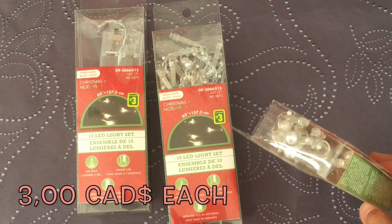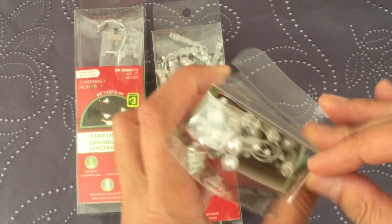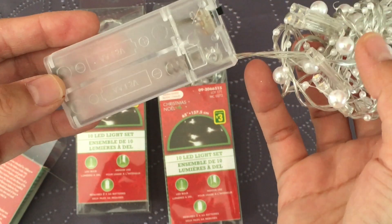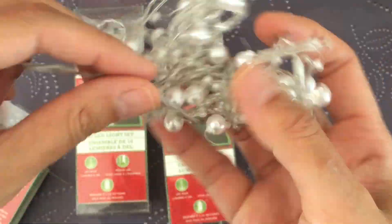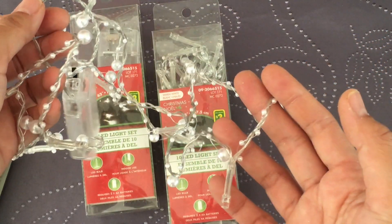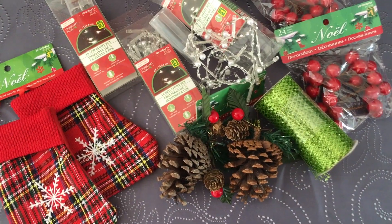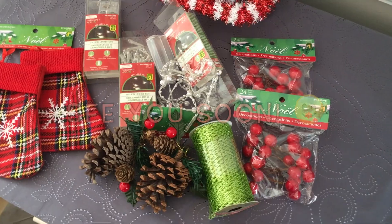The lights are about 157cm long. I chose the white color, which is a classic, and I love the pearls that give a delicate touch. They work with two AA batteries and three different light modes.